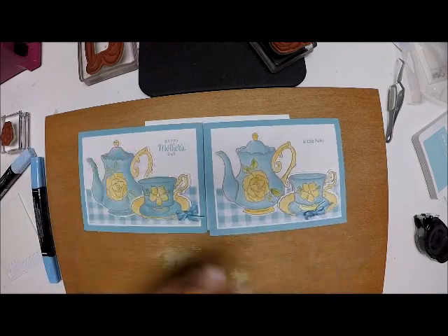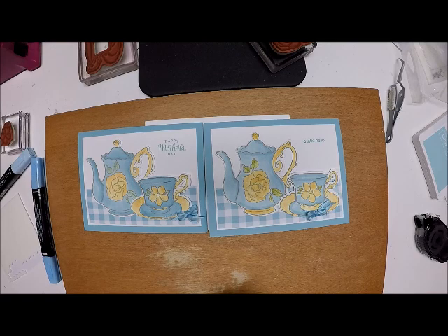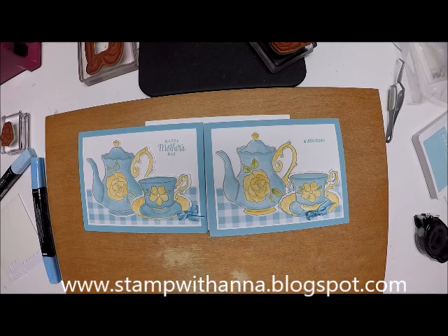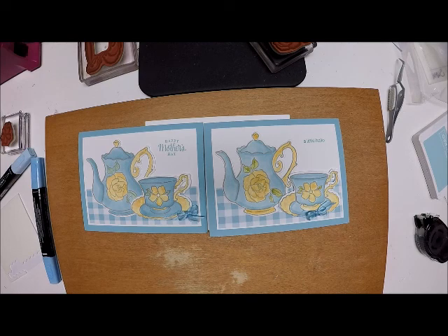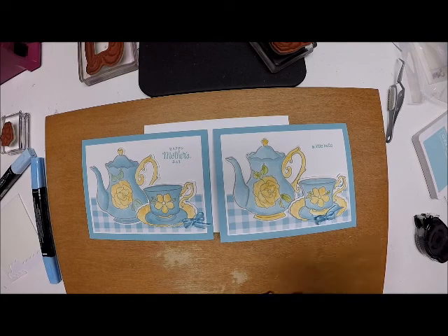If you have any questions about this project or any of the products I've used, contact me through my blog at www.stampwithanna.blogspot.com and I'll be happy to answer your questions. If you do not have a demonstrator and would like to receive a free copy of the Celebration brochure as well as the Occasions catalog, let me know and I'll be happy to drop that in the mail to you. Thanks so much and I'll catch you back here with another project this week, bye-bye!